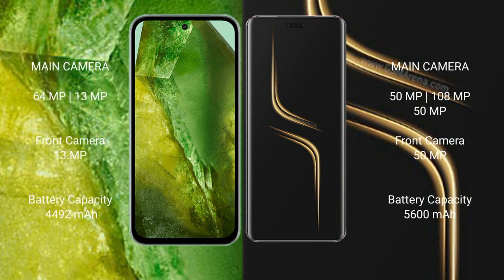Google Pixel 8a features a dual rear camera setup with 64MP plus 13MP, and a 13MP front camera. Honor Magic 6 Ultimate features a triple rear camera setup with 50MP plus 180MP plus 50MP, along with a front camera.